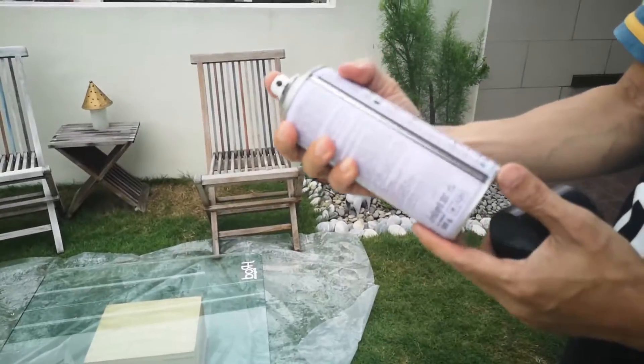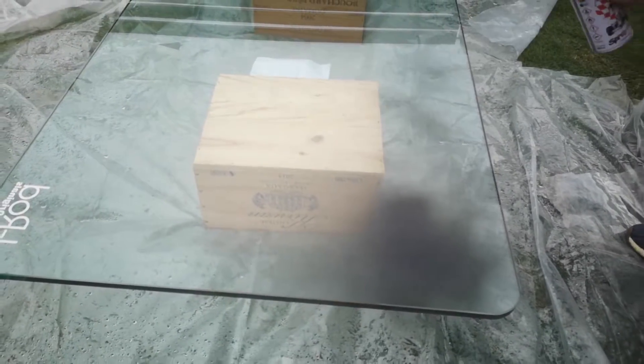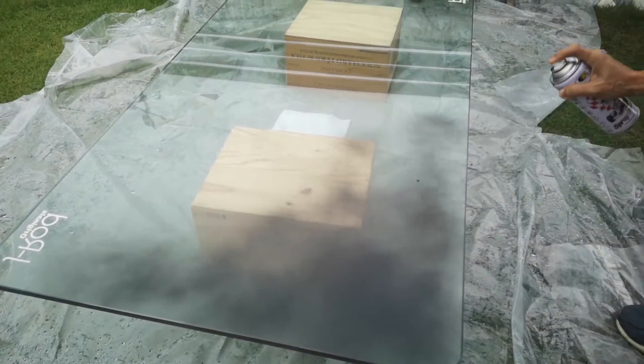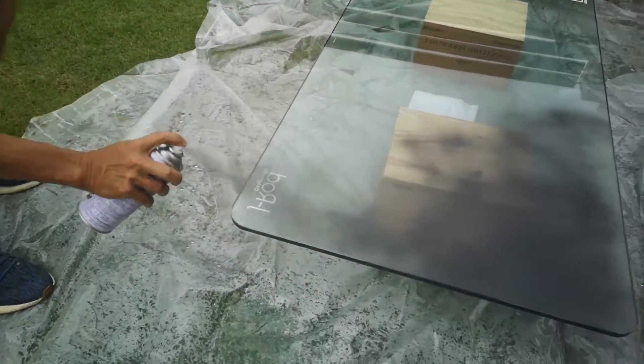So, take a can of spray — I bought 4 cans. I hold it about 12 inches away from the glass and then spray in a quick and even manner. It doesn't look so even, does it? Make sure it doesn't blotch and be really patient.